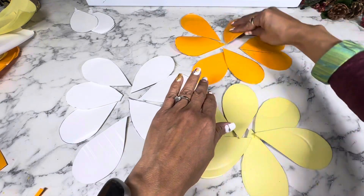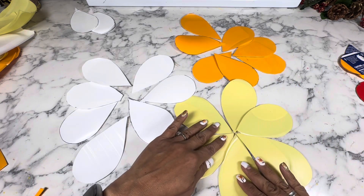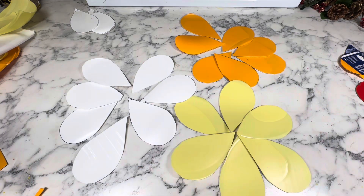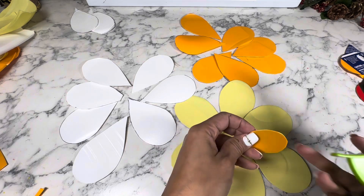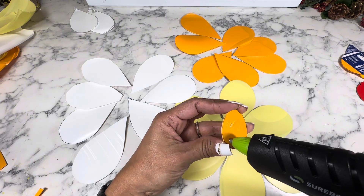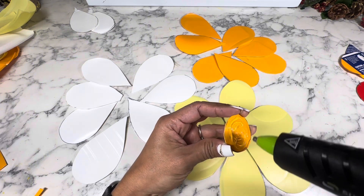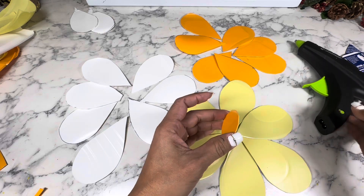Now I just want to make sure that they are nicely aligned before I work on the center of each flower. Now let's glue the circles to the front and the back — this is going to keep it all in place. I want to make sure that I add plenty of hard glue. This is plastic and it's stubborn and it will tend to shift.